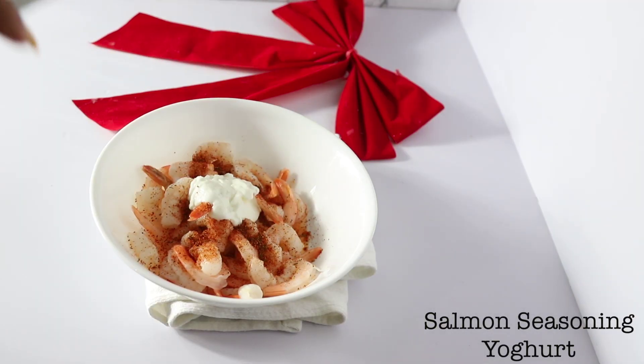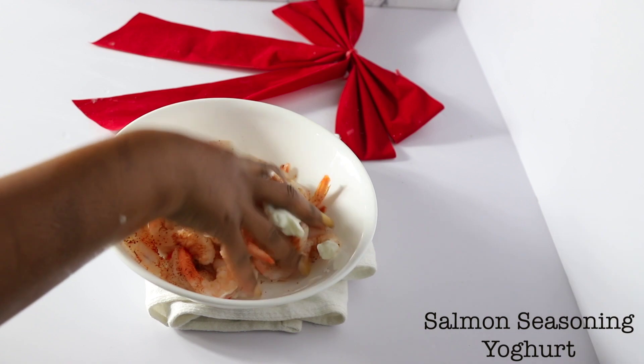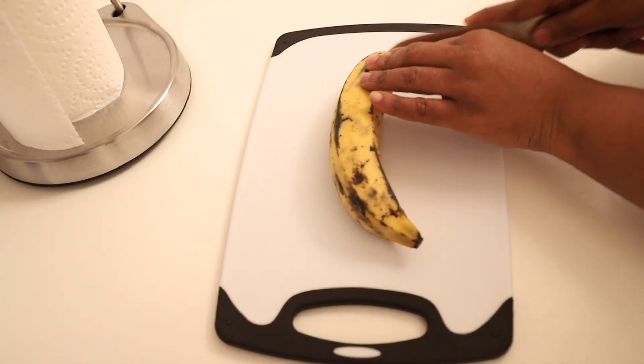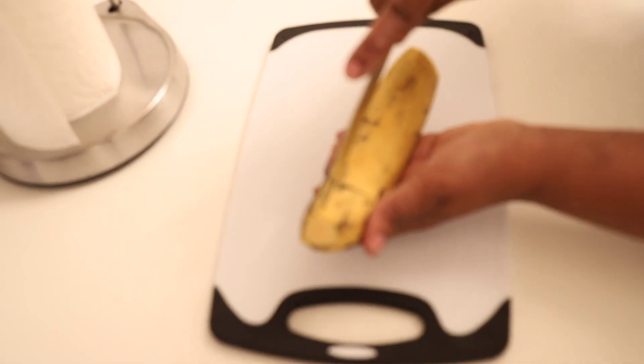The shrimp has been washed — I used some salmon seasoning and yogurt as well. Just mix everything, cover in wrap, and put that in the fridge. So I'm going to go ahead — this is the next day.